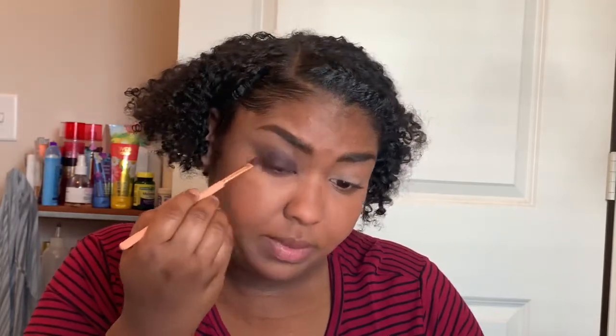This color does have fallout, so make sure you put down some setting powder first, or do your eye makeup before your face makeup — because you will probably mess up your face makeup otherwise. Then I go back with a bit more of the color Played Out.